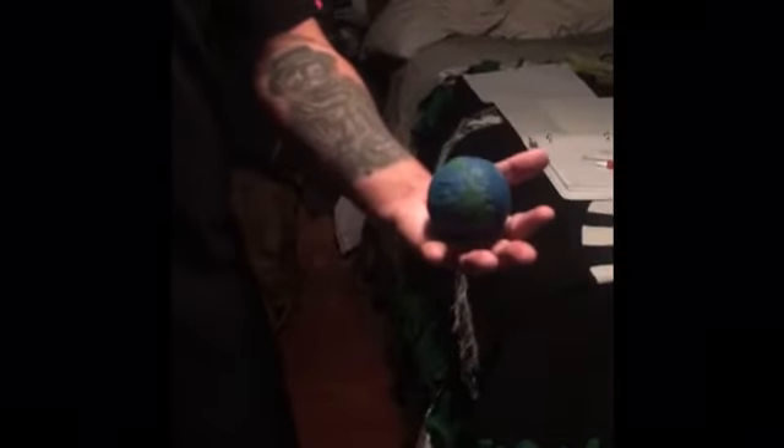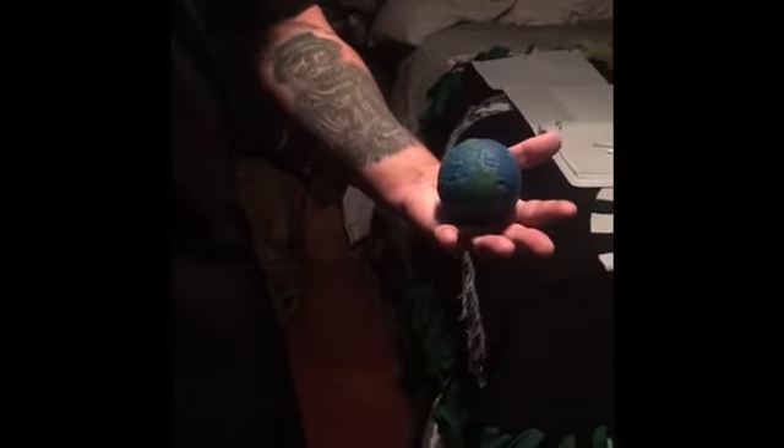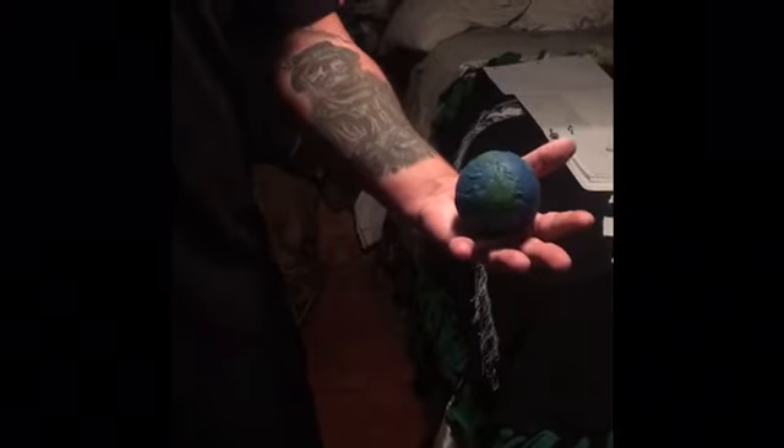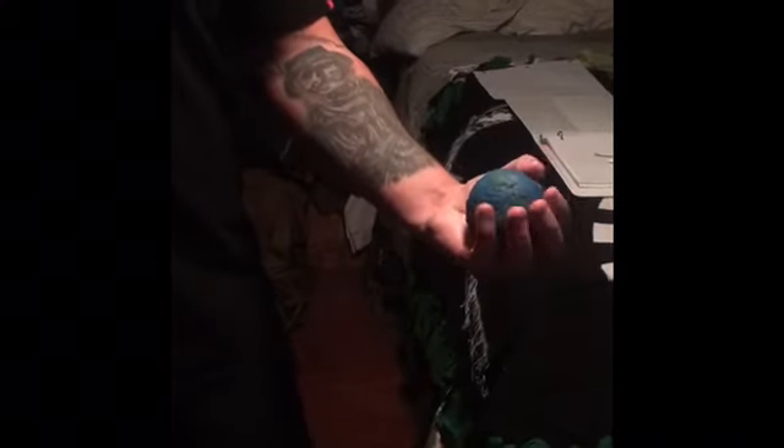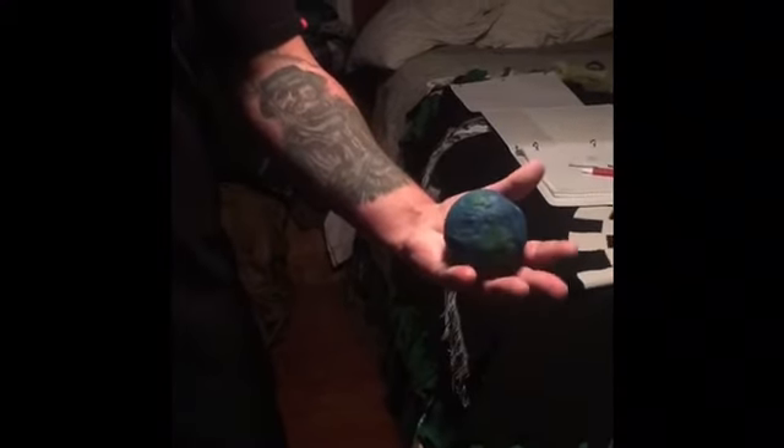Here are some rehab exercises for your thumb. The first one: we're going to have a ball in hand and squeeze it. We're going to do this daily, ten times, holding each squeeze for a period of five seconds.